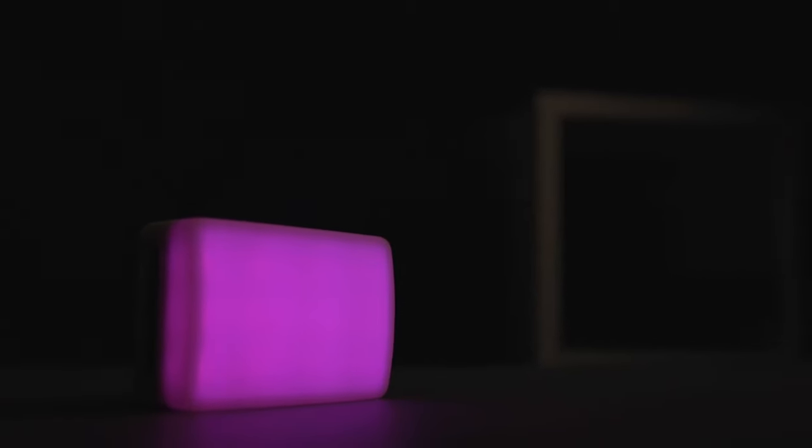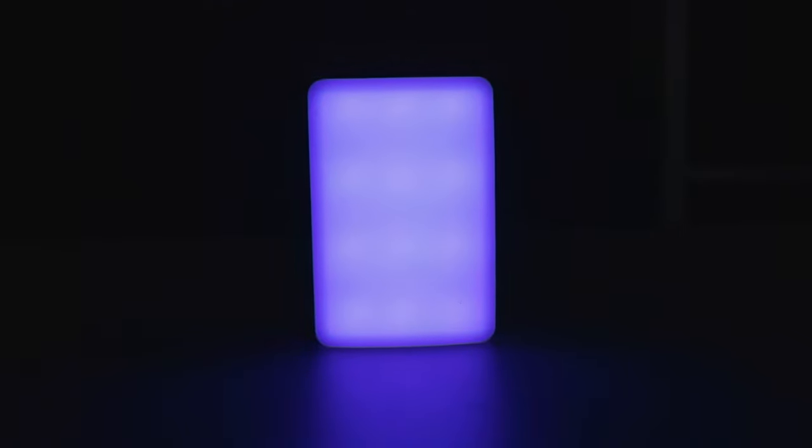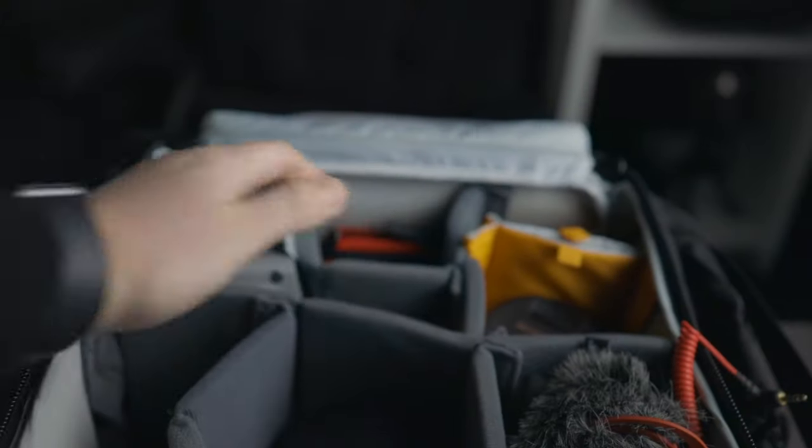The Aputure MC is a small and portable LED light, and today we're going to be talking about why every photographer and every videographer needs this in their kit. Just look how small it is — it's so small and portable you can take it anywhere with you. It's wireless, and it honestly doesn't add any weight to your bag. By carrying this around you'll soon see how important it actually is for getting nice, interesting and creative shots.